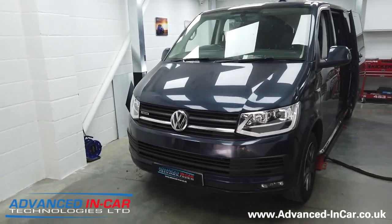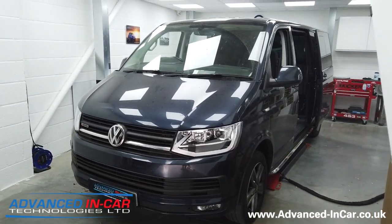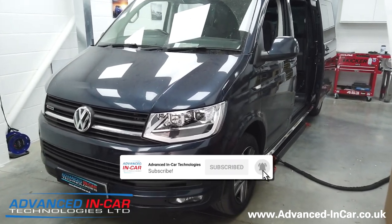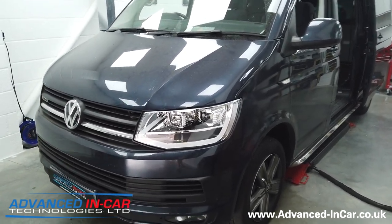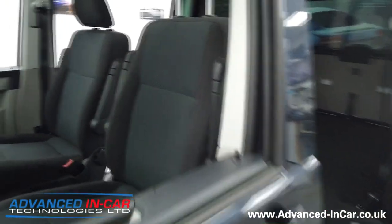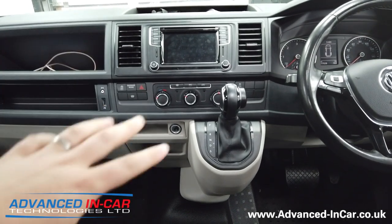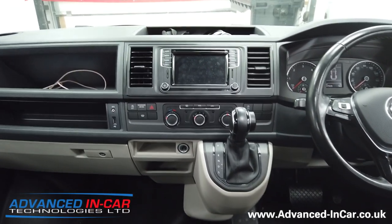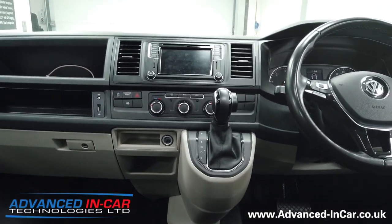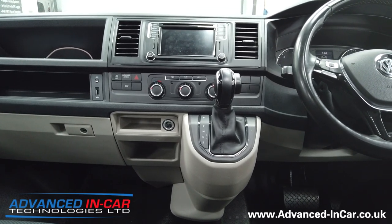Hi guys, it's Tim from Advanced In Car Technologies. Following on from our other video, the comfort dash, this one is a bit more involved — it's going to take a little bit more time to film and for you to watch. We're starting off with a 2016 66-plate VW Transporter T6, currently with the standard dashboard — the non-comfort — which just has the gear shift and a couple of pockets. We'll show you step by step how to fit this comfort dashboard so you get the finished article you'll see at the end of the video.